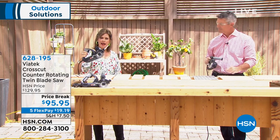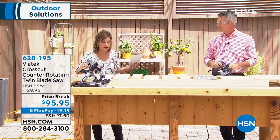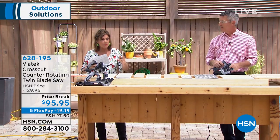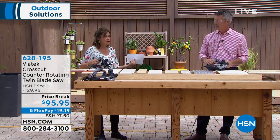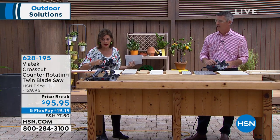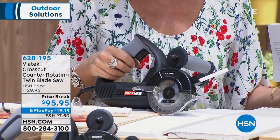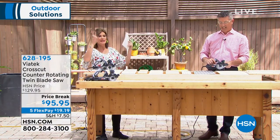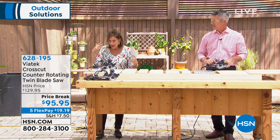This is an actually cross cut saw that you're going to be able to cut through metal, sheet rock, wood, PVC pipe, copper pipe — you name it. The beauty of this is that even for girls who like to do it yourself, you're going to be able to use this because it's so simple and easy. We have this today at a very special price of $95.95 on five flex payments. This might be for mom or dad — whatever the occasion.